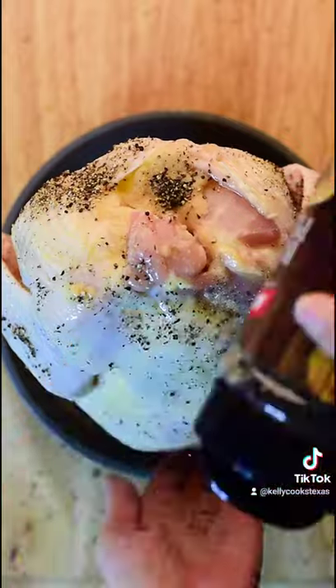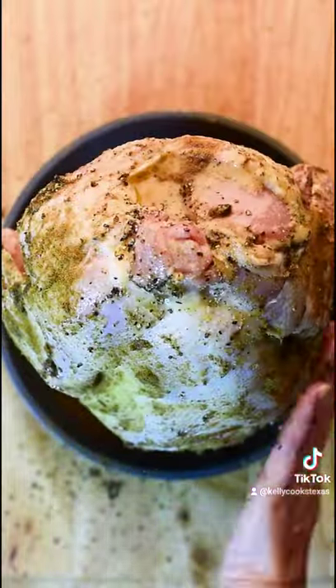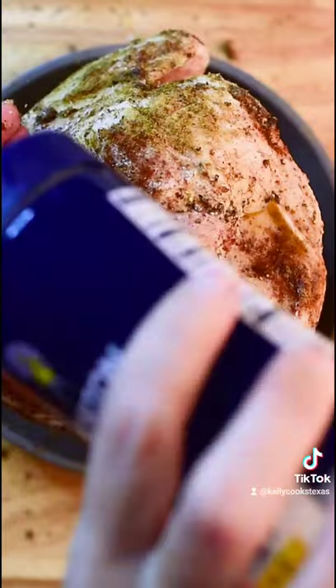Season with black pepper, comino, smoked paprika, and sea salt.